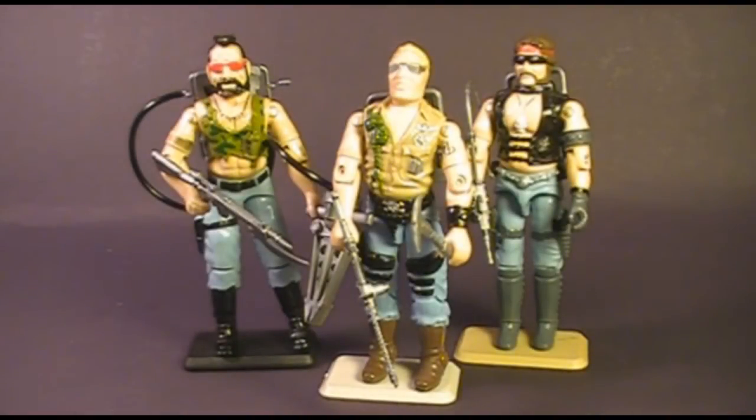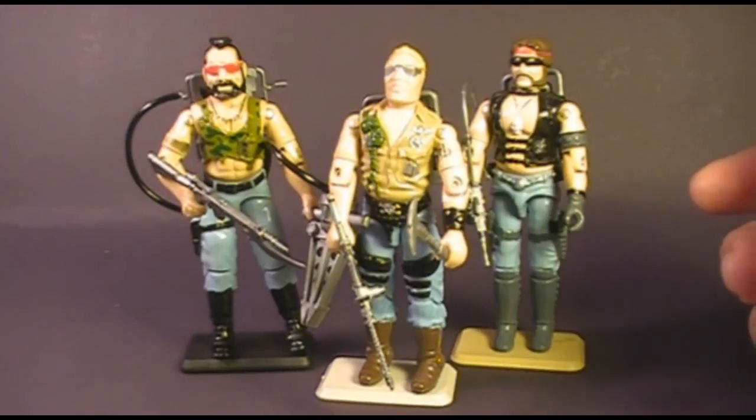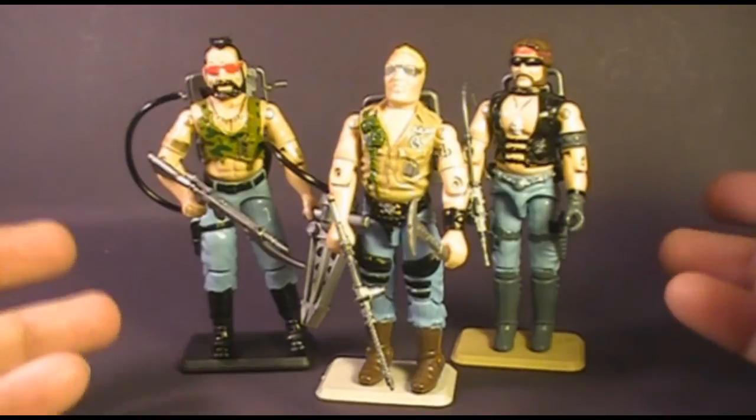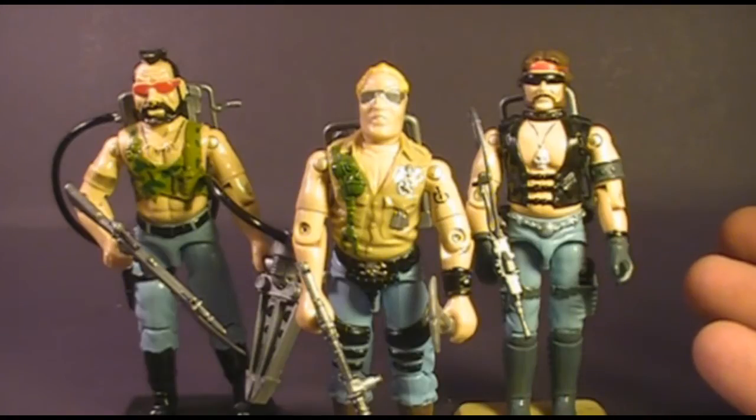Hello everybody, HoodedCobraCommander788 here, and I'm back with another vintage G.I. Joe toy review. This time I'm getting started on one of the videos requested by a viewer. As you know from my older videos, I've asked you to let me know which G.I. Joe toys you'd like me to review. The first request I got was for the Dreadnoughts. In the G.I. Joe universe,